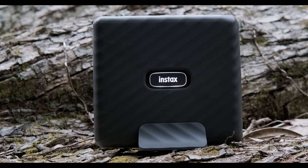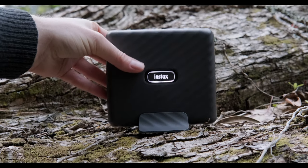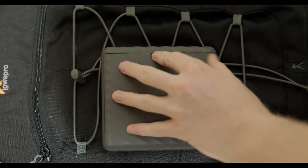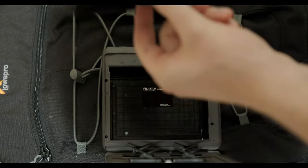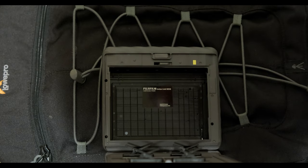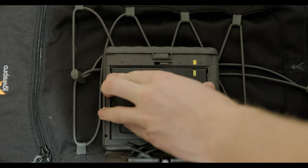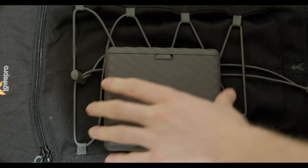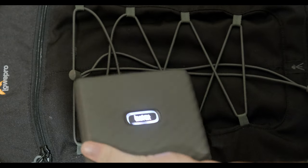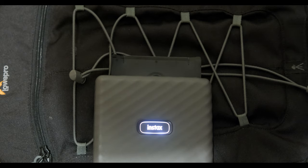It looks like we've run out of film, so I'm going to grab a pack and show you how to reload. Open up the back of the printer using the little clasp, remove the old cartridge, add the new 10-pack of film making sure the yellow lines are lined up on both the printer and the film cartridge, then close the back door. The printer will spit out a little dark slide to protect the film from light. Once that's done, you're ready to print more photos.